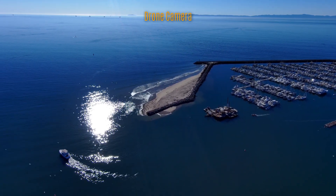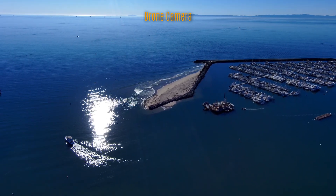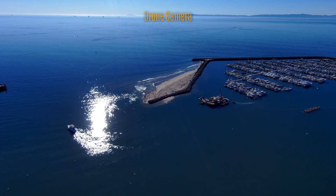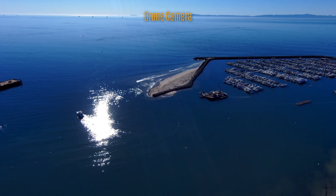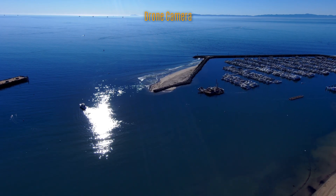Nice shot of the sun reflecting on the ocean, the harbor to the right. It's a beautiful day here in Santa Barbara, California — January 2022. Great to be out here, great weather. Not so bad flying a drone and taking these kind of shots at the beach.